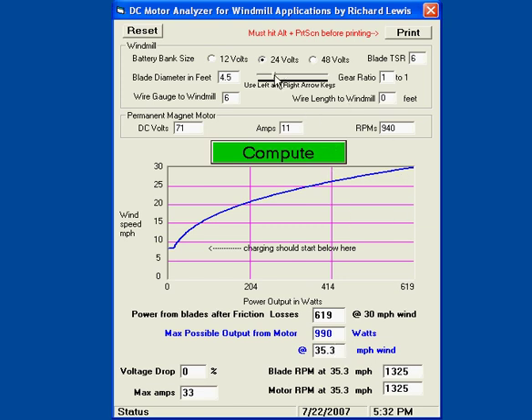As another example, let's say I increase the blade size to 7 feet and gear it up 2 to 1. It looks much better. But remember, anything over 27.1 miles an hour could burn up that motor, so be aware of that.